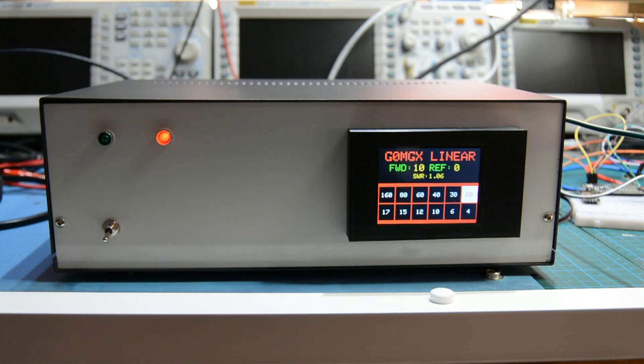You can see the forward and reflected power readings — it's into a dummy load, the SWR is calculating at 1.1 to 1.04, it changes every second or so. That's working as designed. Let go of it and it goes back into receive. I've built a very simple sequencer which I'll talk to you about in a few minutes.